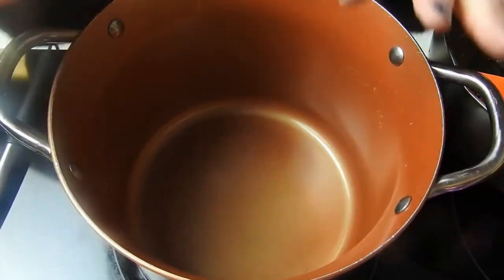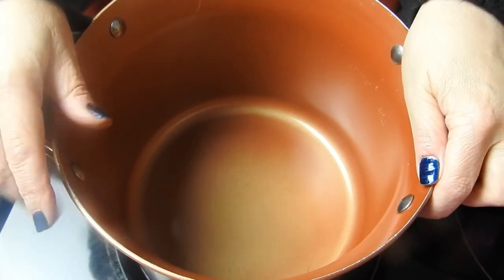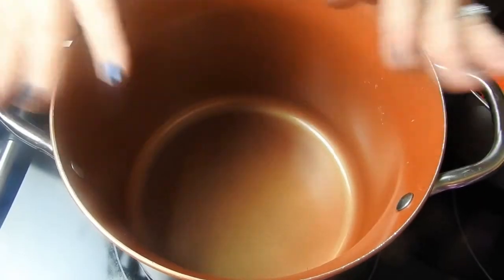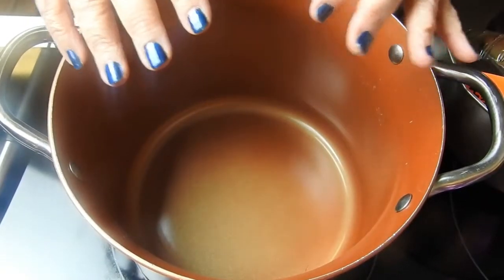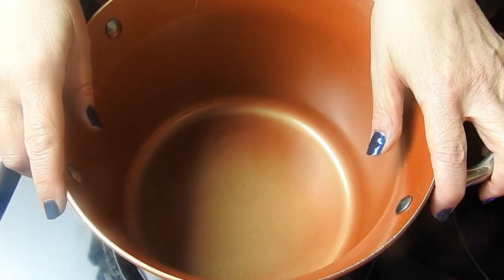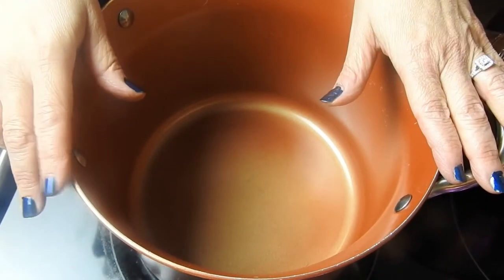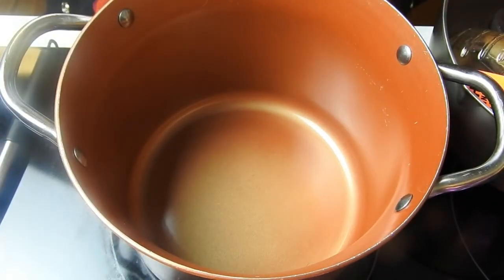This is the pan I'm going to be using to make the Boilo. You want a nice deep pan because you're going to have a lot of stuff in it at first. This is about an eight-quart soup pot — that's what you want to use. A nice deep pot.